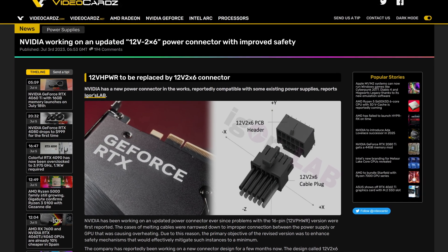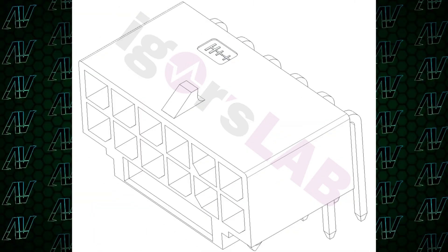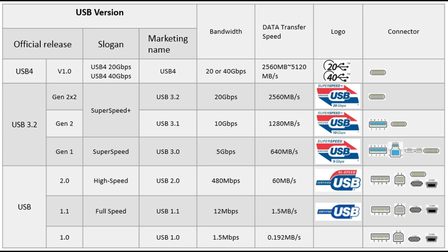Did it actually happen? Did NVIDIA finally admit they're at fault with the fiery 16-pin connector? Well, no, not really, but they still understood there is a problem and are now giving us an updated version of the controversial 16-pin connector that's shipped with the RTX 4000 graphics cards. This one, creatively titled 12V 2x6, which is just giving me PTSD to the USB naming scheme, has been co-developed by NVIDIA and the PCI guys to hopefully fix the whole graphics cards melting issue.